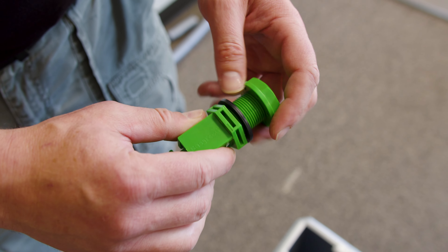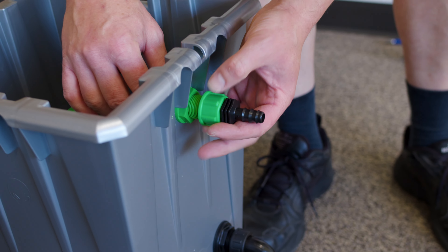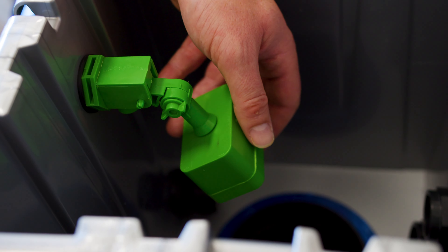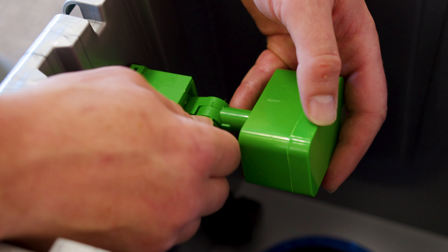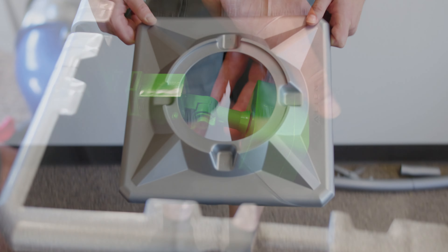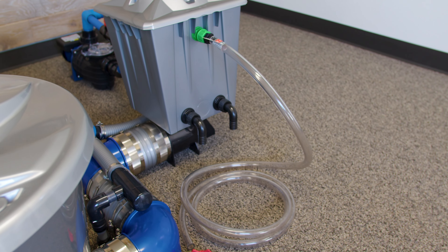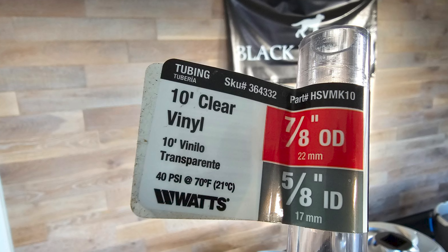Notice that the water outlet portion of the float valve goes down. Install the float valve into the header pot. The float valve can be adjusted to control the water level. You can connect the float valve to a top-up tank using flexible pipe with 5/8 inch inner diameter.